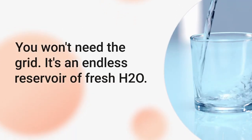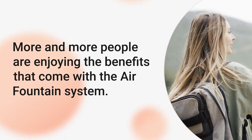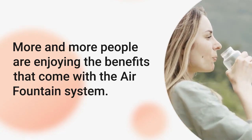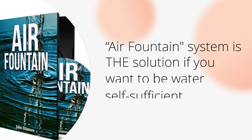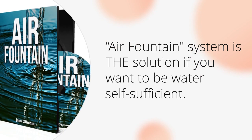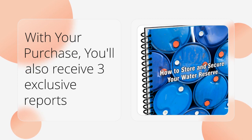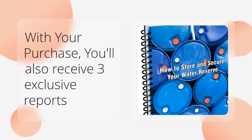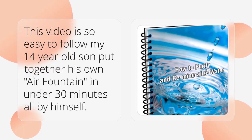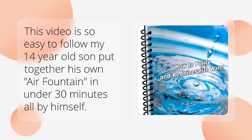You won't need the grid. It's an endless reservoir of fresh H2O. More and more people are enjoying the benefits that come with the air fountain system. With your purchase, you'll also receive three exclusive reports completely free of charge. This video is so easy to follow — my 14-year-old son put together his own air fountain in under 30 minutes all by himself.